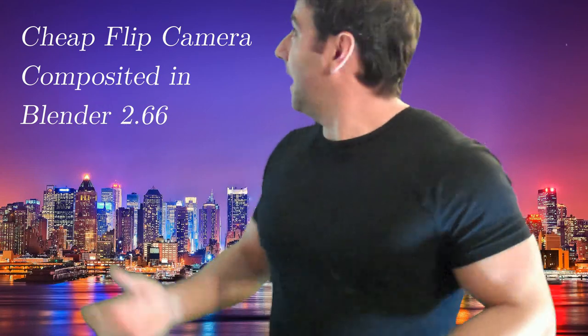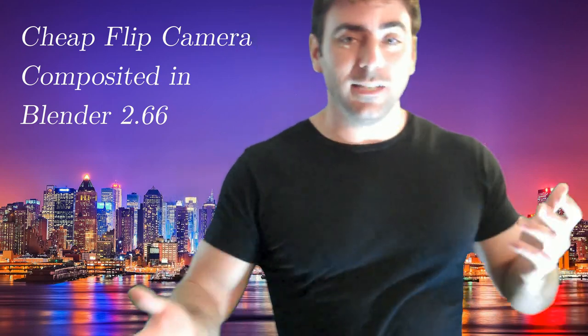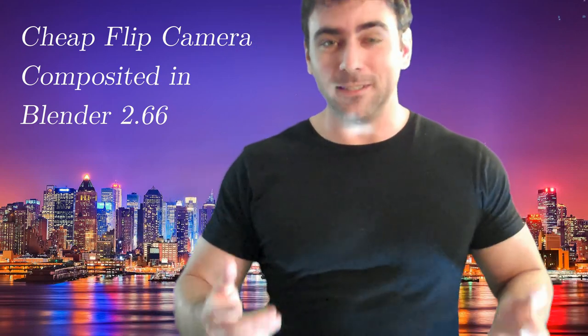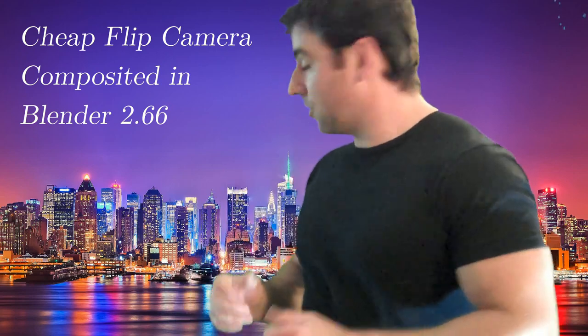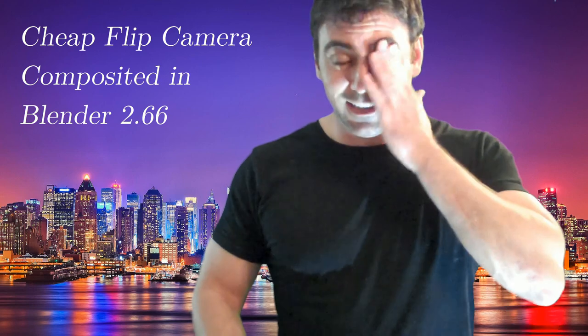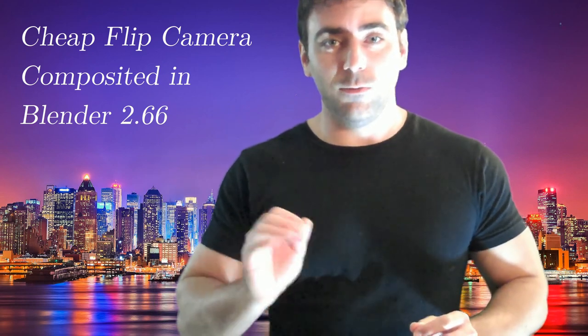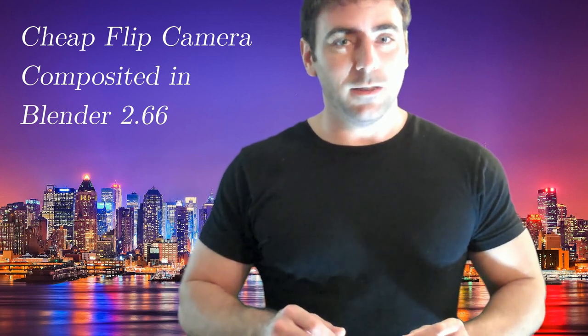I'll throw something in the background here and see how it goes. Right now it's also — I don't have anything to hold it up, it's not leaning against the wall, so it's kind of at an angle. I don't think it's going to make a difference as far as the chroma key goes. That's the green side there with a Flip camera at 720p. Now I'm going to switch over to my other camera, which is a Canon T3i, which I'll record at 1080p at 30 frames a second.